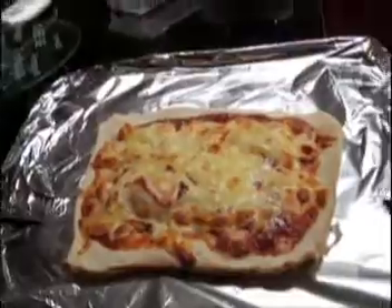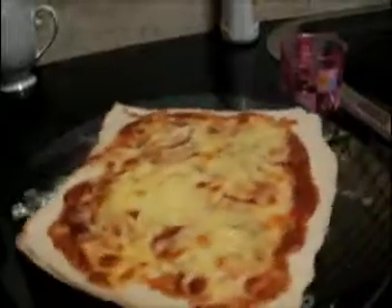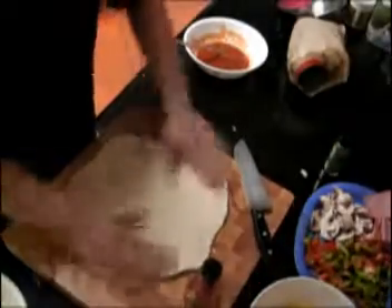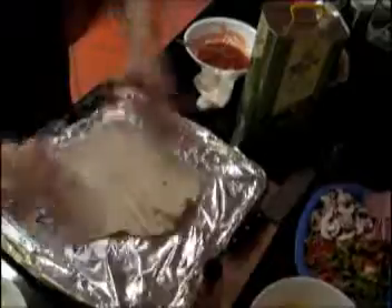And this is the thin pizza. The taste was very good. And the next one is the thick cheese crust pizza.